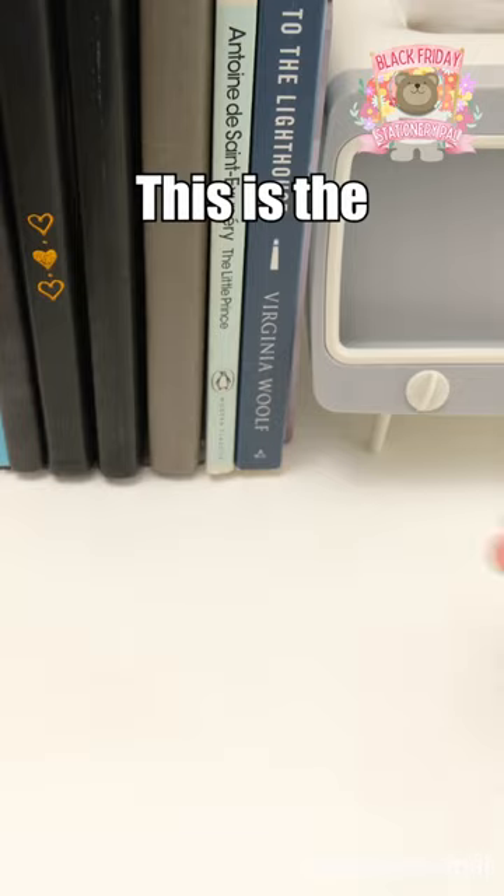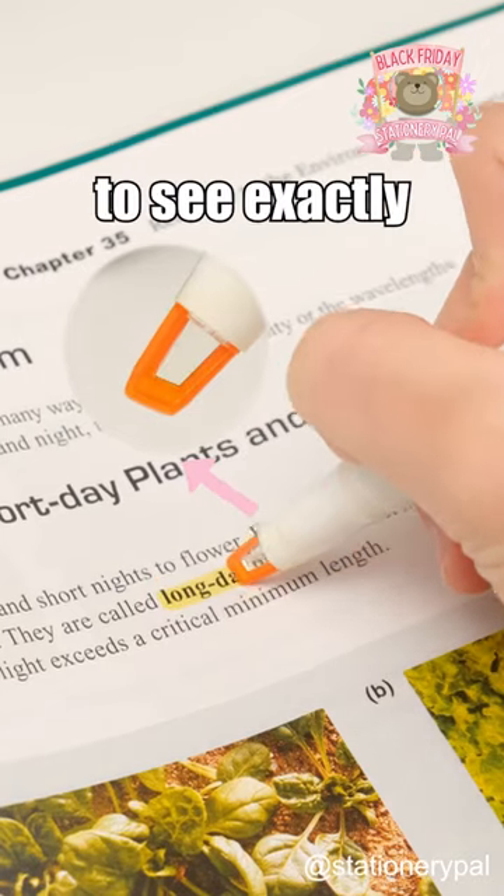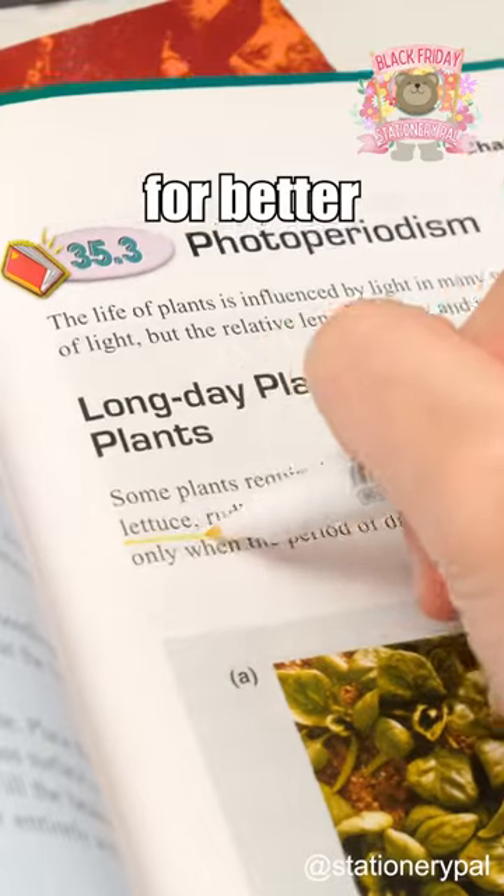Black Friday Must Buy Part 2. This is the Uni Window Highlighter. It has a clear window at the tip, allowing you to see exactly where you highlight. The other tip is a fineliner in the same color for better underlining.